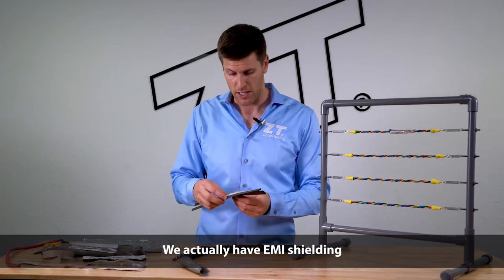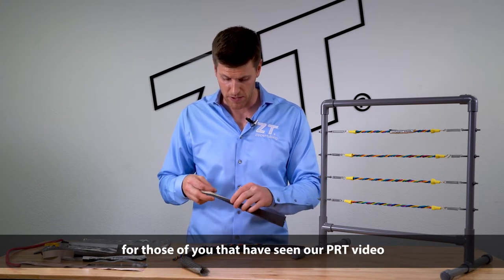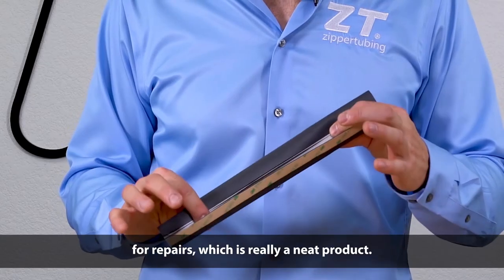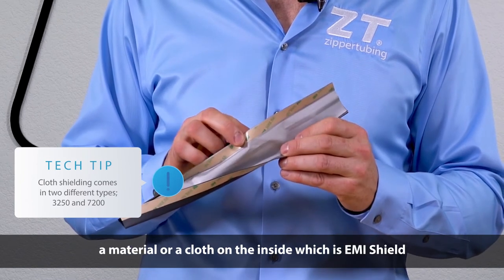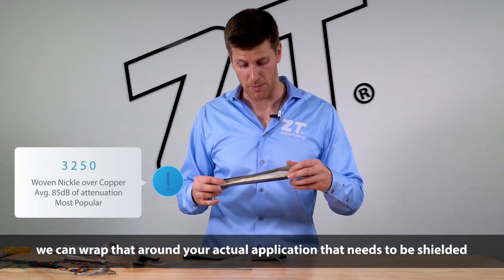We actually have EMI shielding in our wraparound heat shrink. For those of you that have seen our PRT video, you know that we have actual wraparound heat shrink for repairs, which is really a neat product. You can actually open this up. You'll see that there's a material or a cloth on the inside, which is EMI shield. We can wrap that around your actual application if it needs to be shielded.